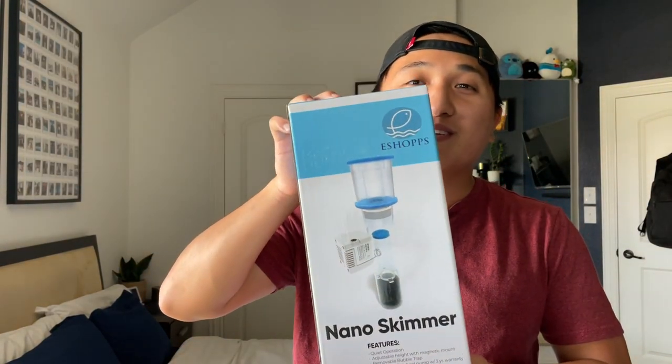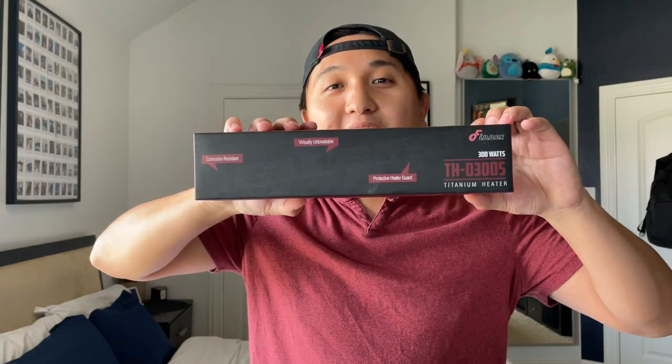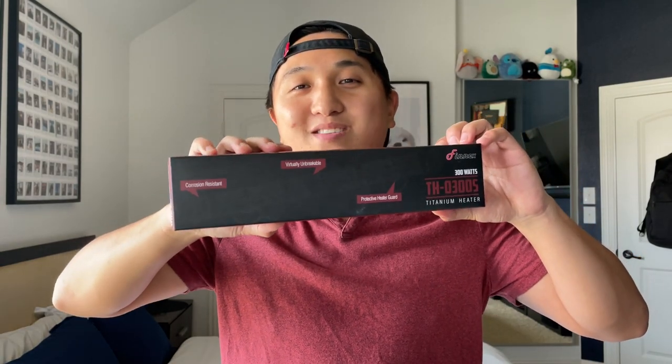First up we've got the eShopps Nano skimmer. I plan on having about four to five fish in the tank, so I decided to get a protein skimmer to get rid of the leftover food and fish waste. Next up we've got the Finnex titanium heater.